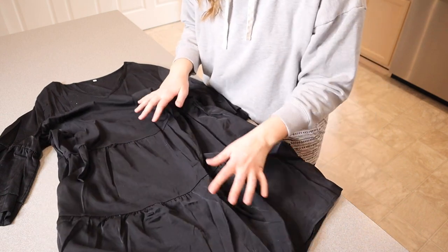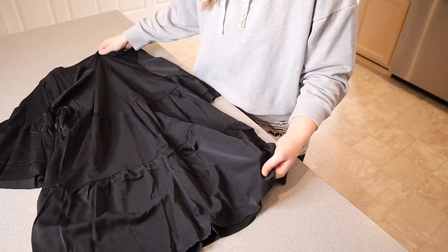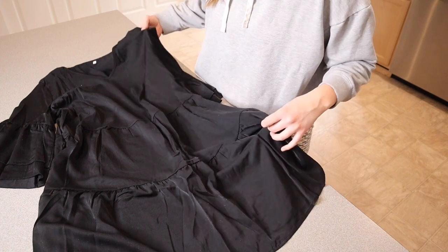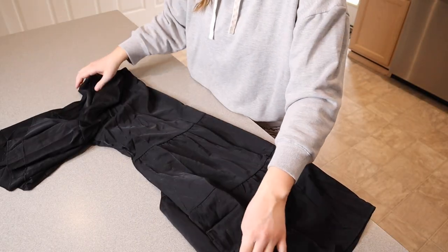Then you have this ruffle skirting that comes out. I feel like this would be really easy to dress down with a pair of leggings, but I also feel like you could dress it up if you just wanted to wear some cute little boots and some accessories with it — I think that would be really nice as well.